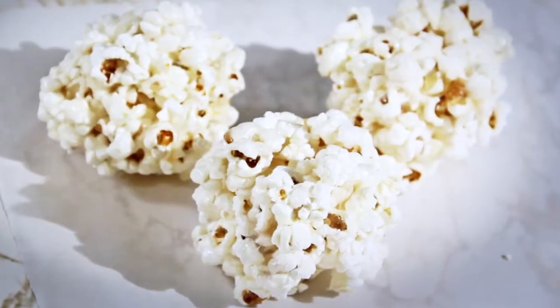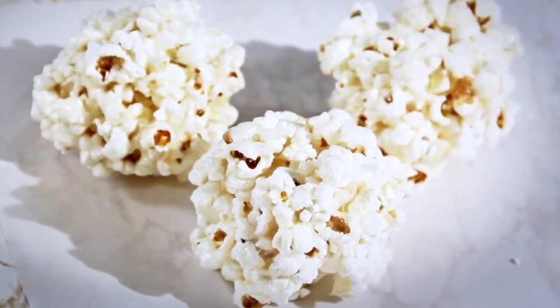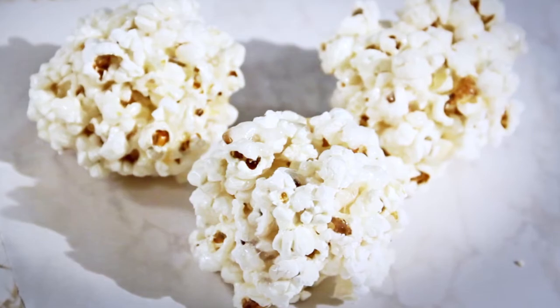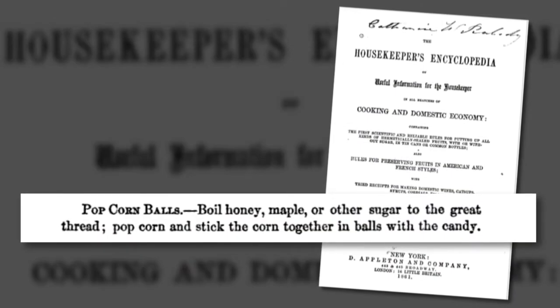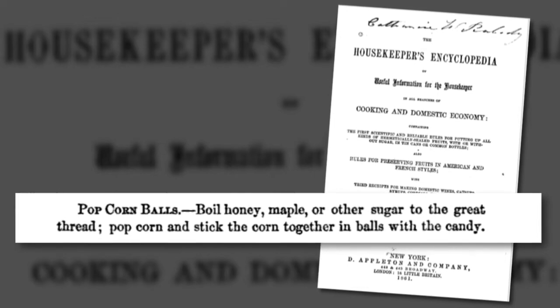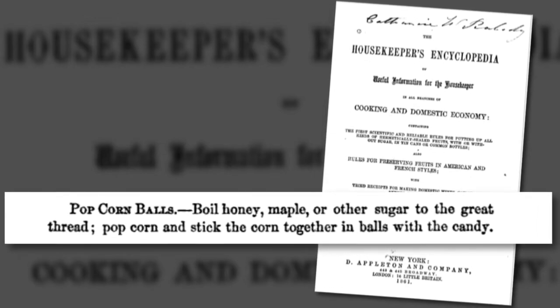Popcorn balls were one of the most popular confections of the late 19th and early 20th centuries. While popcorn balls are referenced as early as the 1840s, the first recipe appears in E.F. Haskell's Housekeeper's Encyclopedia, published in 1861. However, no one really knows how they came about.